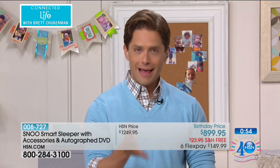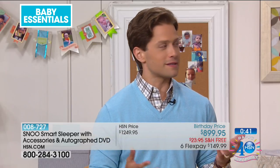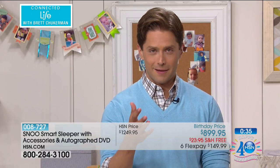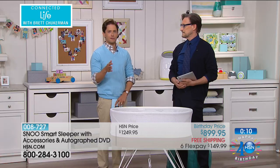It's our last moment of the first-ever Snoo presentation here at HSN — an Innovation Award winner for safety, for breakthroughs in technology, for what it accomplishes from a medical standpoint, as well as the spiritual standpoint of being a new parent. The entire bundle — the three swaddles, the Organica cotton fitted sheet, everything you get tonight — is $1,249.95. Only at HSN and only for right now, it is $3 a day on your credit card — $149.99 on six interest-free flexible payments.